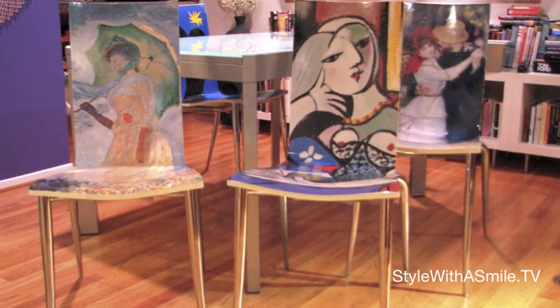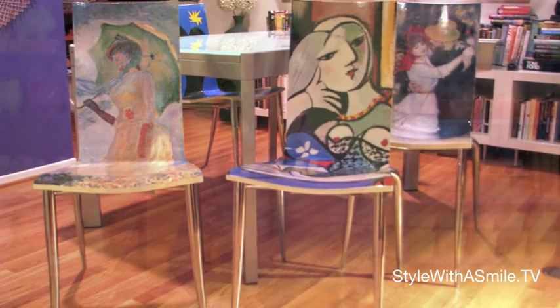Another thing I love to decoupage is dining room chairs. In my house, all the dining room chairs are decoupaged with fine art prints. So I have a Picasso, a Renoir, a Monet. And you have not experienced fine dining until you've sat on a Picasso.